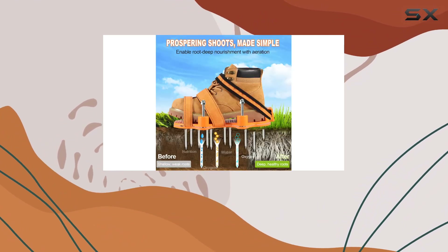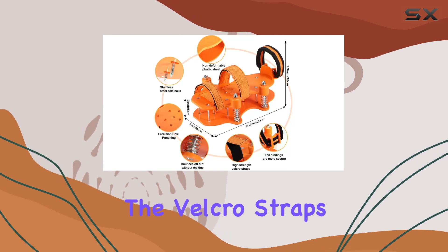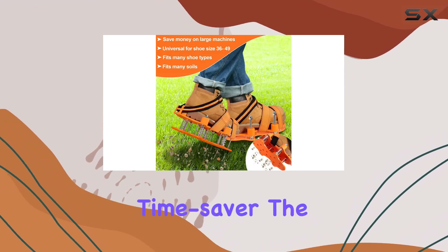One of the standout advantages of these aerator shoes is that no assembly is required. You can skip the hassle of putting together multiple parts. Simply take the shoes out of the box, adjust the velcro straps, and you're ready to walk through your garden. This convenience is a significant time saver.